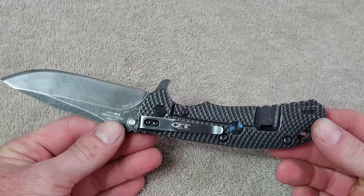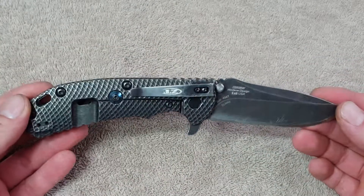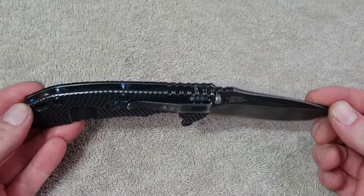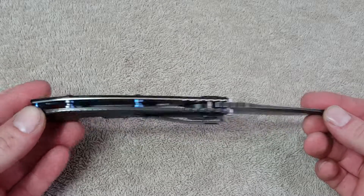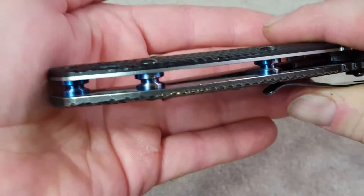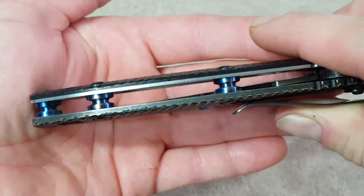It's a little big and kind of gets in the way with the wallet, but it's got the Elmax steel. I've done some other little things to it like the titanium lock bar stabilizer and titanium standoffs. You can see the standoffs — the anodizing after a year being carried in the pocket starts wearing off and becoming silver again.